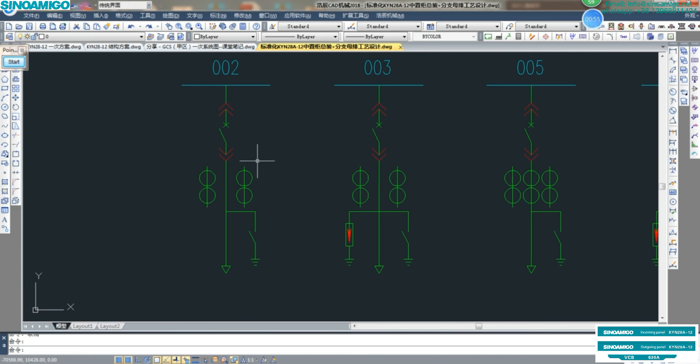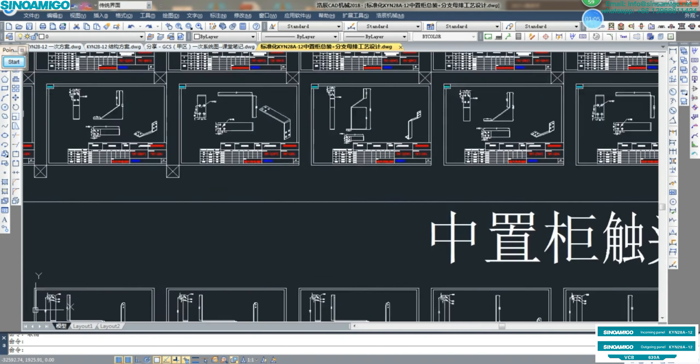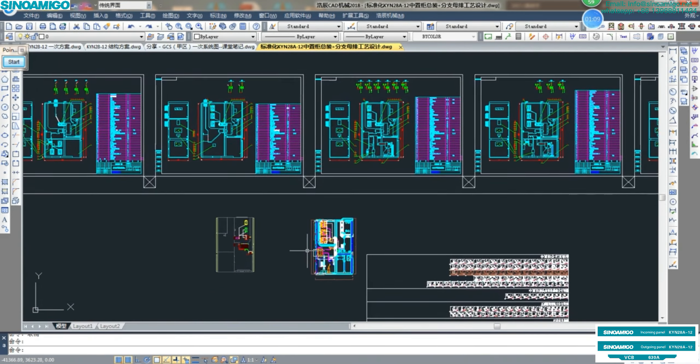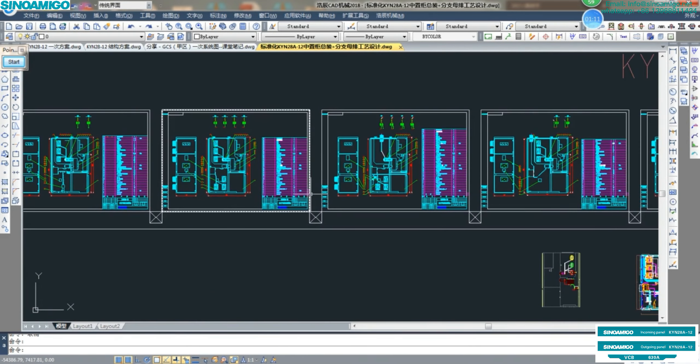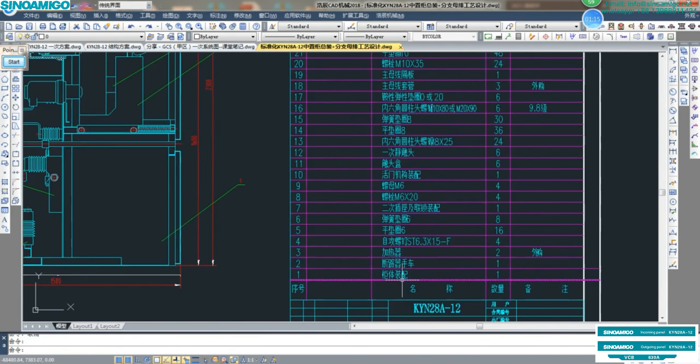We will compare the single-line diagram SLD together with the construction inside the switchgear, so you will be more clear. In my hand, we also have a lot of other documents. If you need, feel free to contact our team.